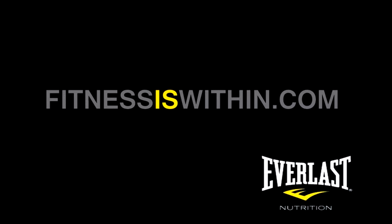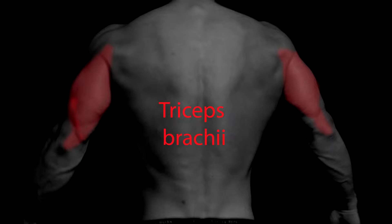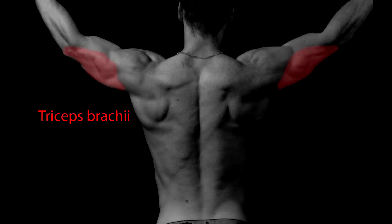Hi there. This is Mike Gales for Everlast Nutrition. In this video we're going to take a look at one set of lying dumbbell tricep extensions. This exercise will isolate your triceps, which is the main muscle on the posterior portion of your arm.